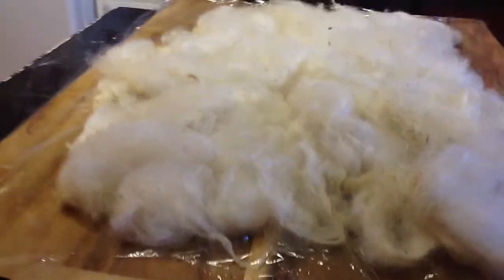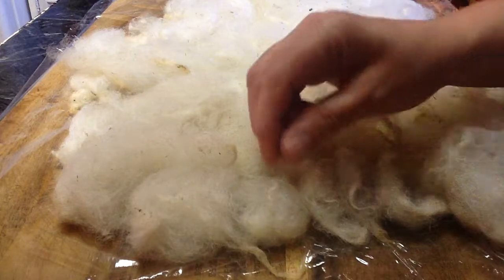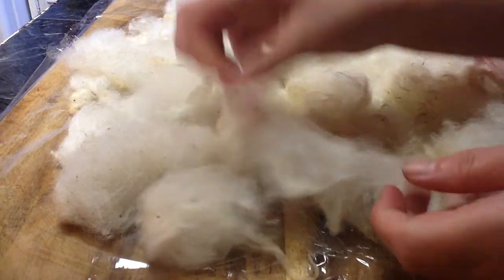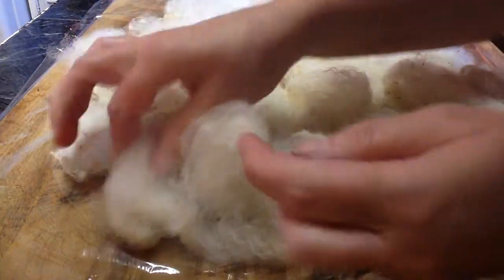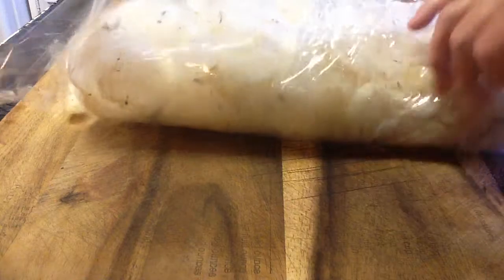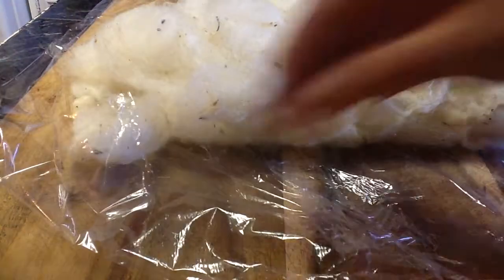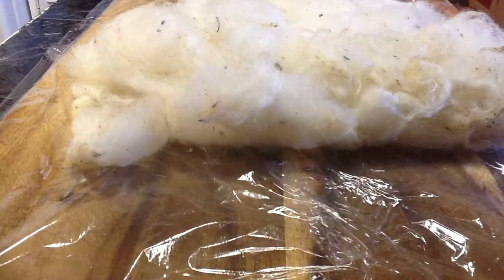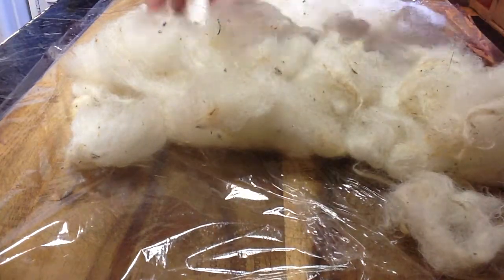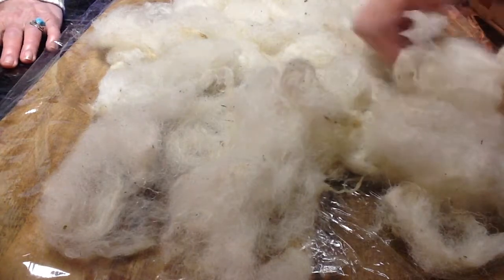We're going to set the camera down. This is pulled apart — you can do this pretty easily because when it's wet you do want to separate the fiber just a bit. Underneath is plastic wrap. We use plastic wrap because you can microwave it, as we are going to use the microwave. So we're going to lay this out and get it all spread out and pull it apart.